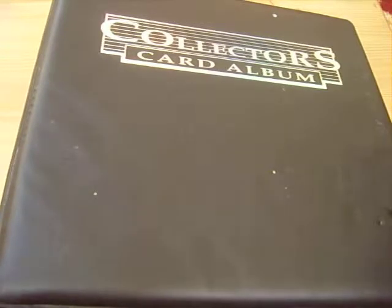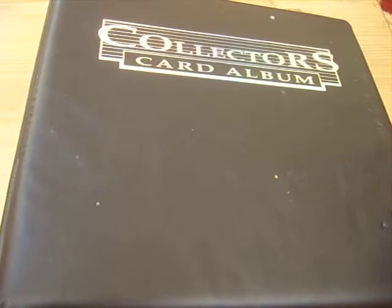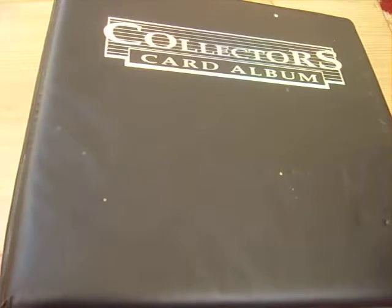Hey guys, Josh here. Today I'm going to be testing out my dad's camera. It's a Samsung, it's quite old — 7.2 megapixels apparently. It doesn't really focus on the cards that well, but from quite far out it's alright.